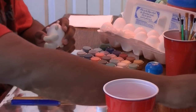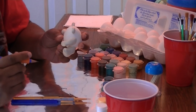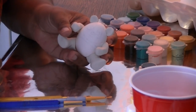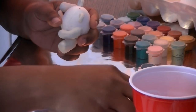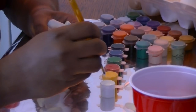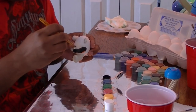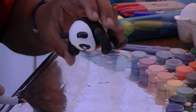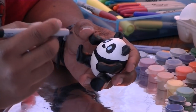Right now I'm going to be drawing the panda's facial features and body — the whole thing on this egg. After you're satisfied with the pencil marks on your figure, go ahead and paint. I use acrylic paint, which you can find at any craft store. After you've painted the figure, use a marker for the finer detail like the eyes and the mouth.